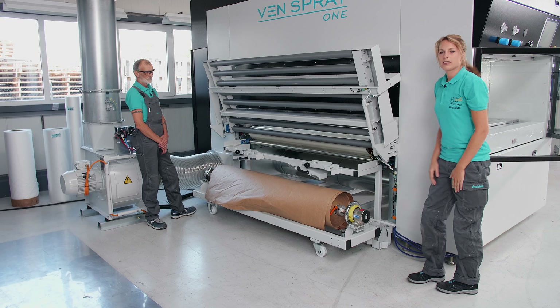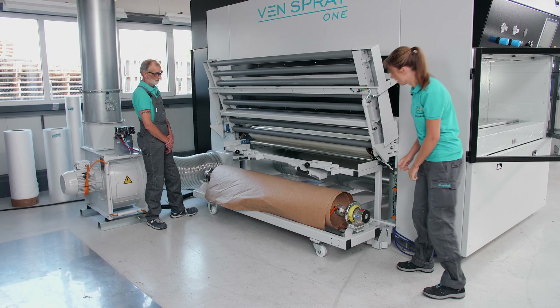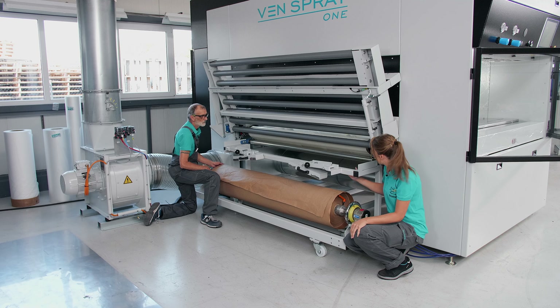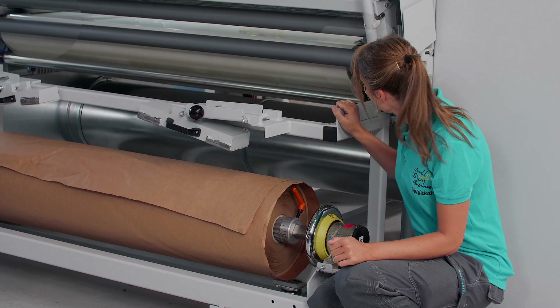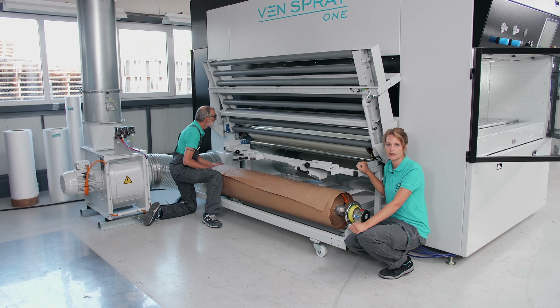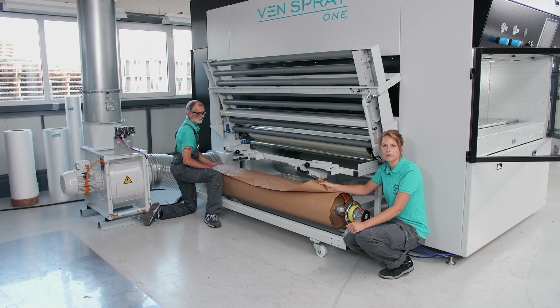If the roll should be empty, you could easily change it, which we will show you in another tutorial. Next, let's go to the rollers. Here we have a silver roll and a grey roll. We take this paper tape after the silver roll and then lead it in front of the grey roll. If you have already installed the splash guards, please make sure that the paper band is also threaded under the splash guards. This is very important so that the function is also given later. The paper is quite sturdy - you can grab it a little bit harder, that is no problem at all.